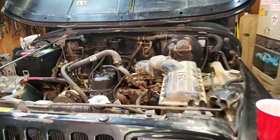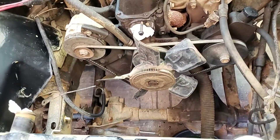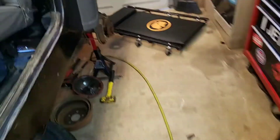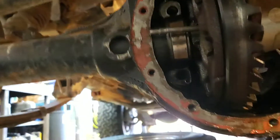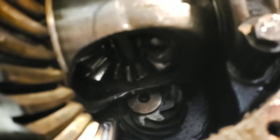I've got a 1989 YJ that hasn't been maintained in about a decade. I've had to deal with the rear end — one of the spider gears basically exploded. You can see up in there, things are not looking good. Very gnarly stuff.